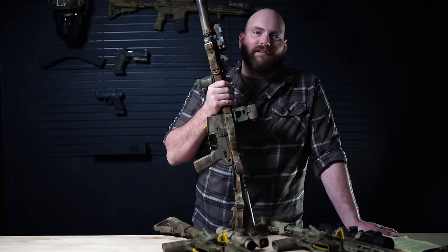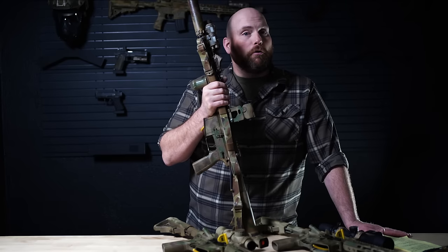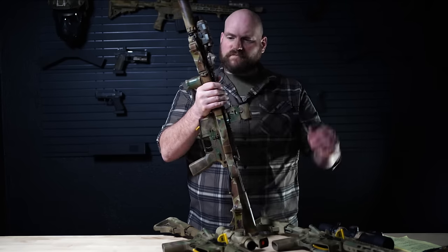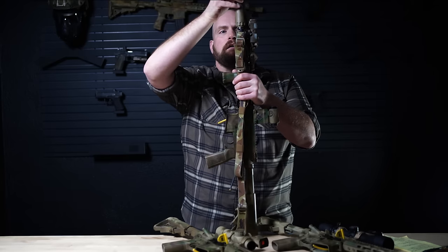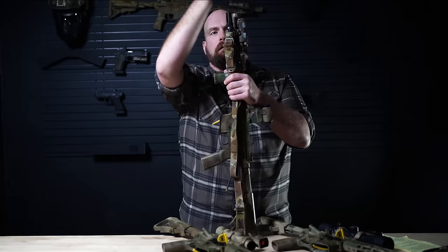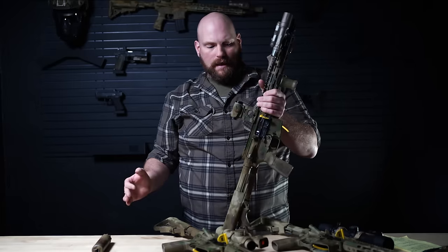But don't think for a minute a 5.56 — 11.5, 10.5 — with a suppressor is going to be hearing safe. It's not going to be hearing safe, but it's going to be more better. So now for the rest of this conversation, I'm going to pull the suppressor off because suppressors are not something everybody has, and a lot of the cons to these shorter weapons are exacerbated without the suppressor.